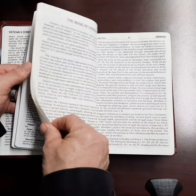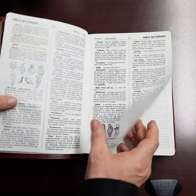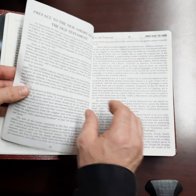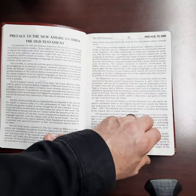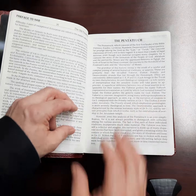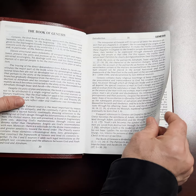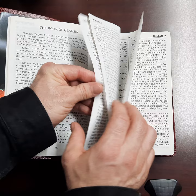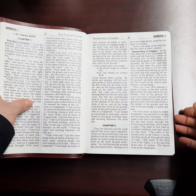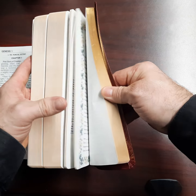Once you get past the Bible Dictionary, you get an introduction to the Pentateuch. You have abbreviations, then you get into the Old Testament, and then it says preface to the New American Bible Old Testament. There's a preface, and then the Pentateuch, and then you get the book of Genesis introduction, which is several pages. And then you get right into the text.